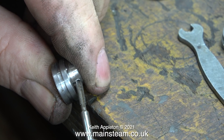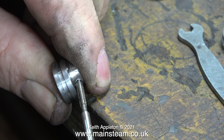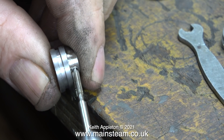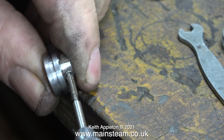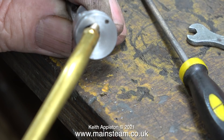I absolutely flatly refuse to fit the 5BA slot-head grub screw to this part. This is one of the eccentric sheaves — I haven't got any 5BA allen-head grub screws, so I'm re-threading the part 6BA. Please note these eccentric sheaves are made from steel and they're a lot tougher to thread than the normal cast iron ones. Just be very careful and take it easy when threading these steel eccentric sheaves, because it will be possible to break the tap.